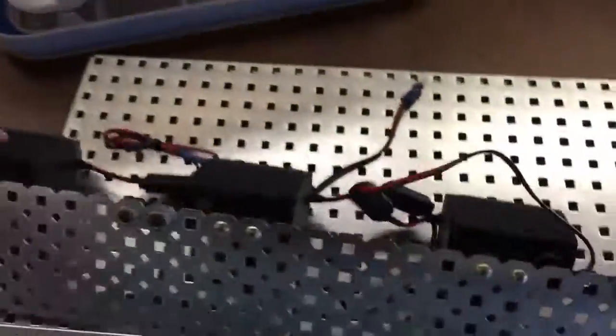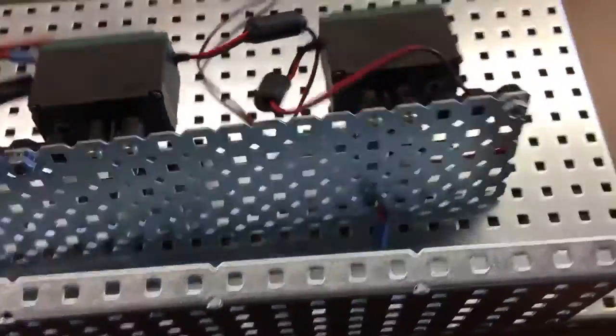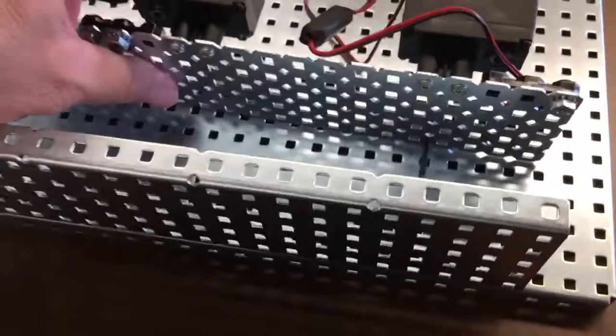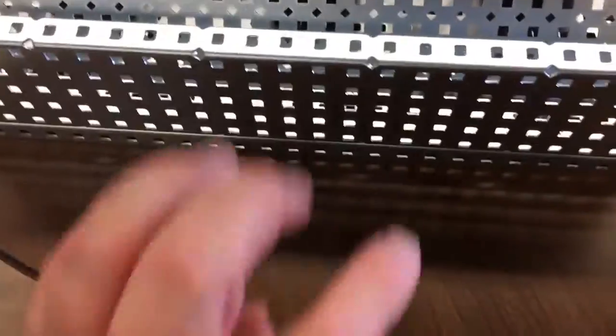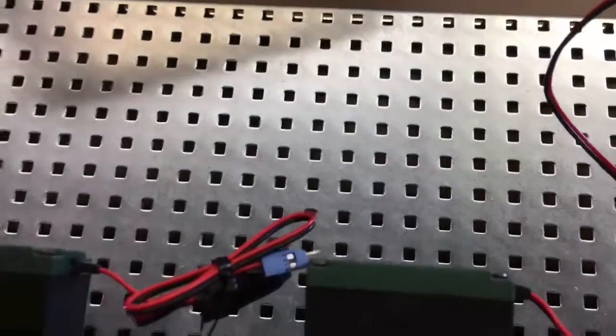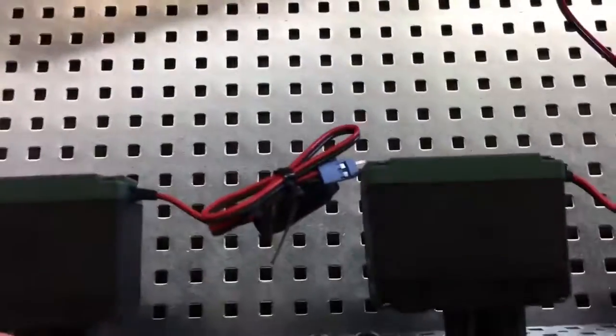The next step is we're going to take this and use those standoffs — these gray things — and attach these together. On this side we'll put a wheel, a wheel, and then a couple of gears. Over on the plate I'm going to put some switches and that microcontroller that we need to start learning how to use.